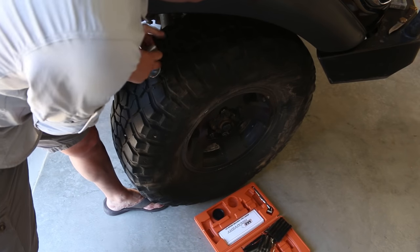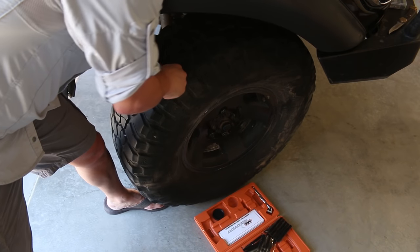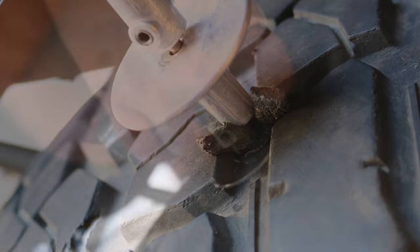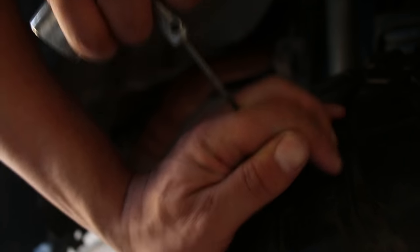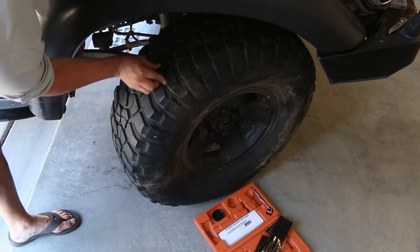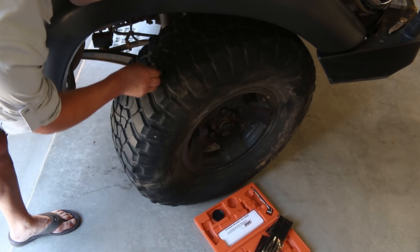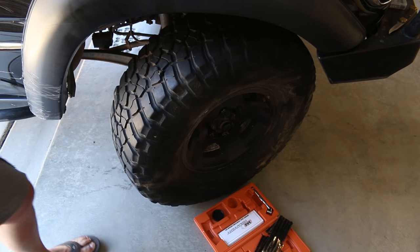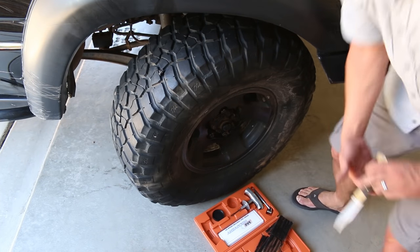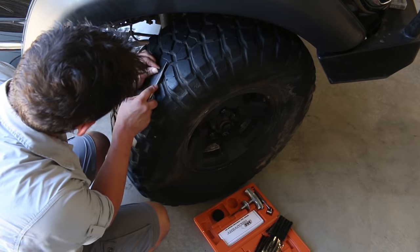I've got a little bit of this rope still showing, and that's what I want — just a little bit of that rope still showing. Now we want to clean that up a little bit, but be careful — you don't want to cut it too close.